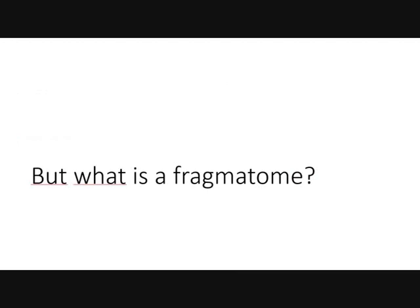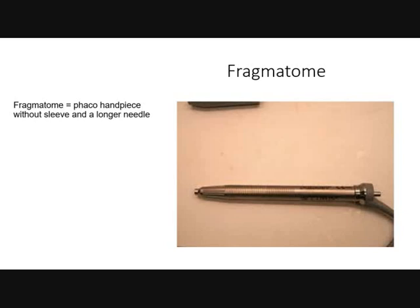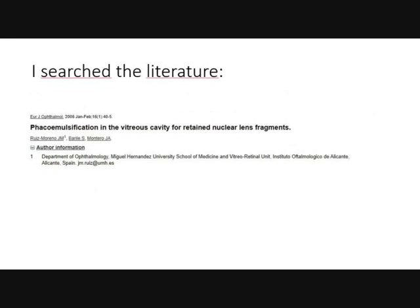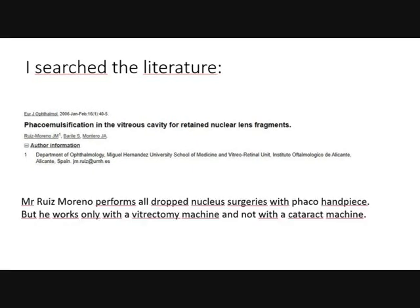What is a phragmatome? A phragmatome is a phaco handpiece without sleeve and a longer needle. If a phragmatome is a phaco handpiece, why can we not use a phaco handpiece for dropped nucleus surgery? I searched the literature — there is one publication from a Spanish group which used phaco with vitrectomy machines, but this was not used with a cataract machine. The author used a vitrectomy machine with a phaco handpiece.